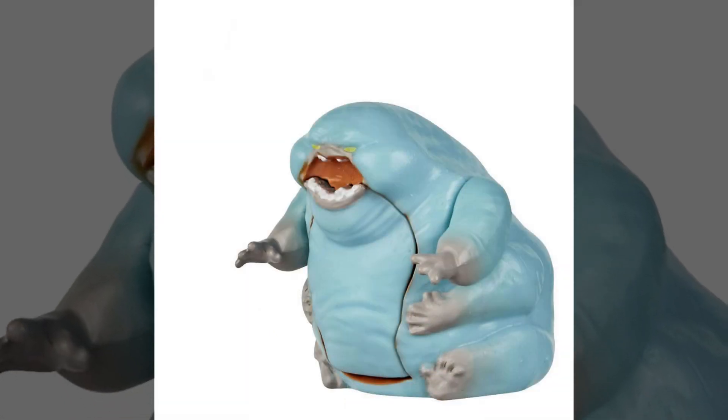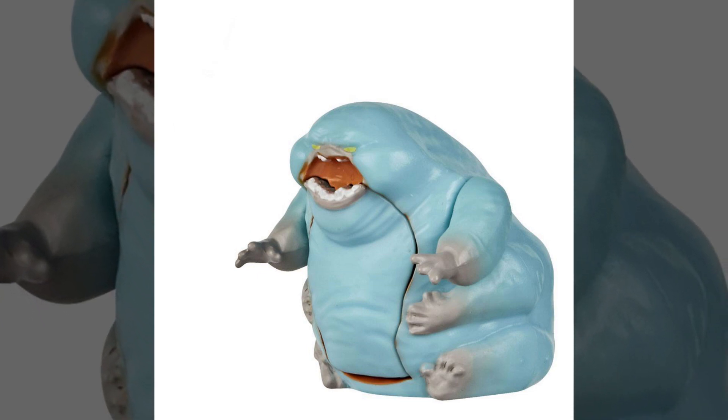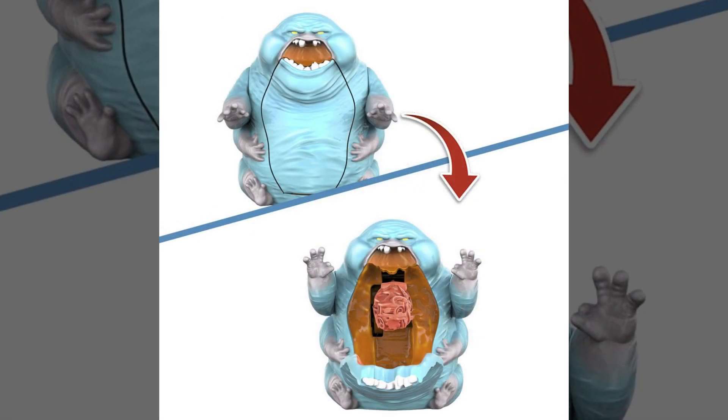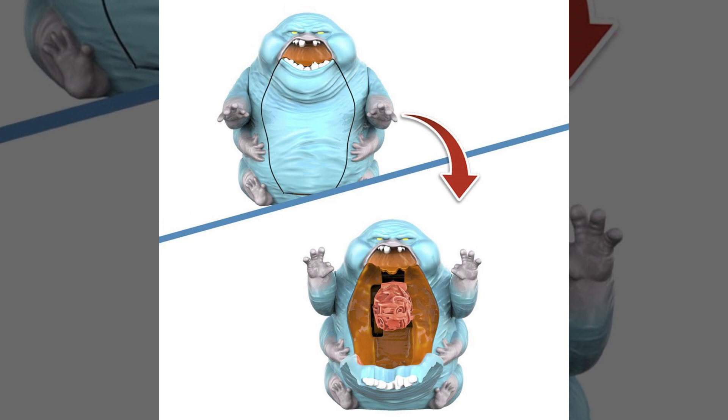When it comes to a ghost, Phoebe is going to come with Muncher — the new ghost from Ghostbusters Afterlife that seems to have an appetite for all things metal. Muncher's Fright Feature is that his mouth is going to open very, very wide, and you're going to find a big ball of scrap metal inside.